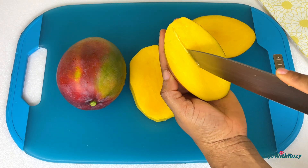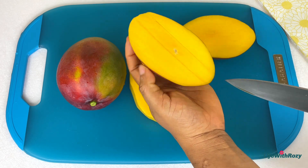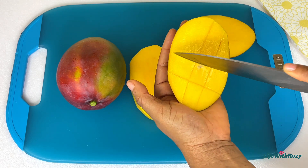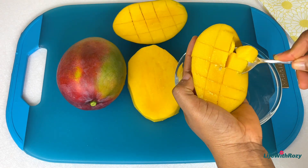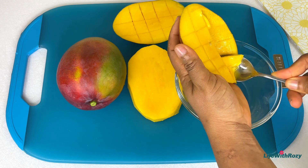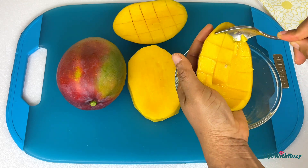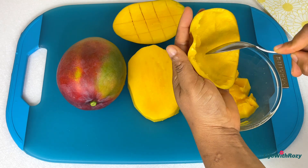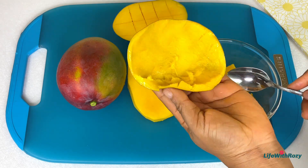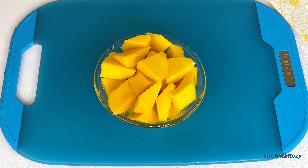Cut the mangoes into cubes. Use a spoon to bring out the flesh. Repeat the process until everything is done.